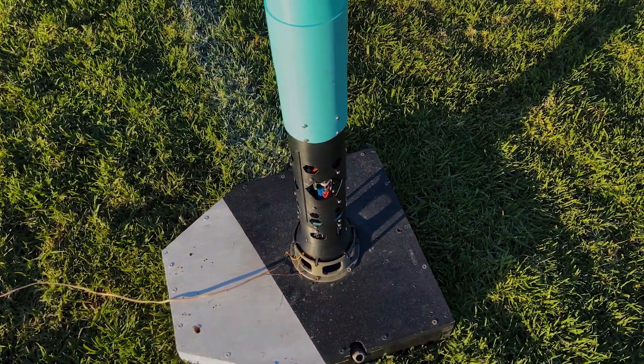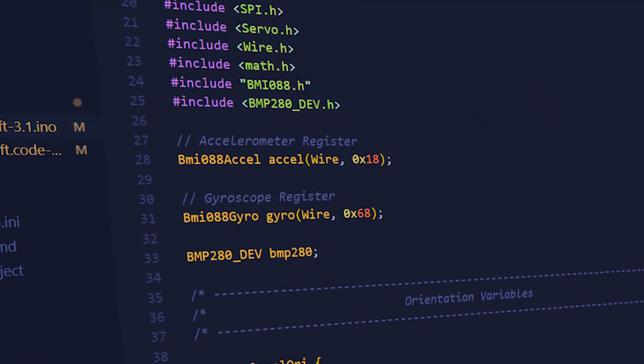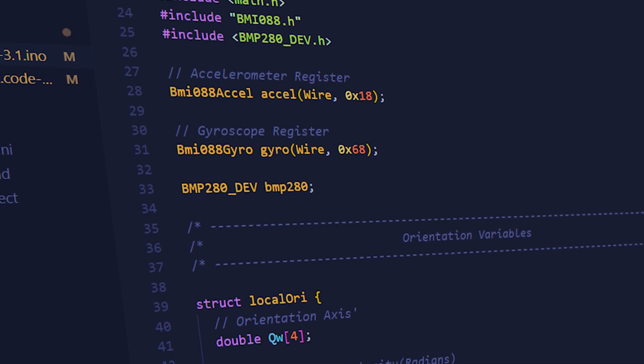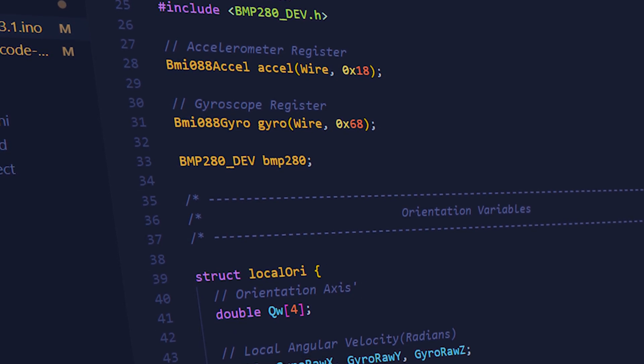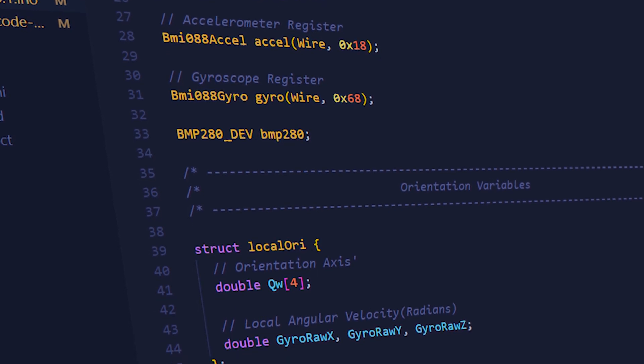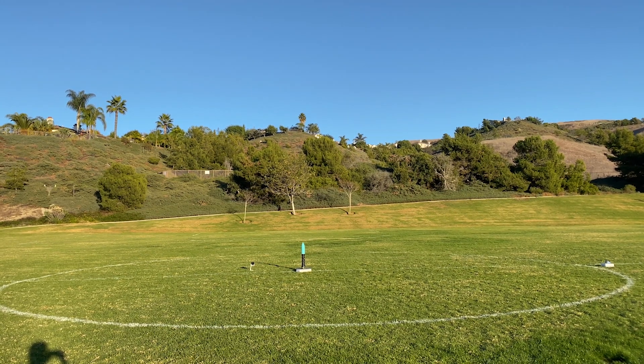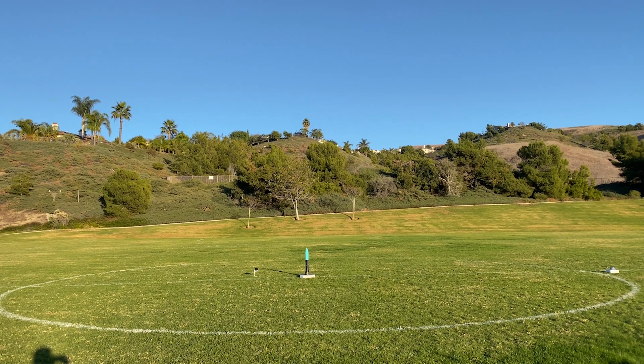The changes from Flight 14 to Flight 15 are the switch to quaternions for orientation, a stronger and more constrained TVC mount to help with alignment, and an auto scaling integral term in the PID control loop. With those changes I was finally able to launch Frontier again on an Aerotech F20 rocket motor.